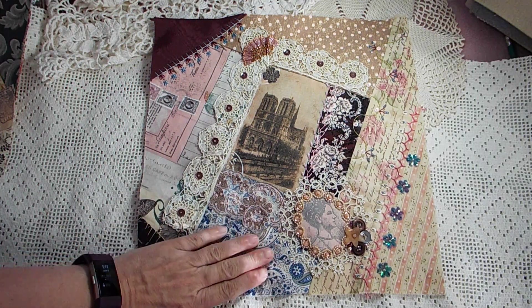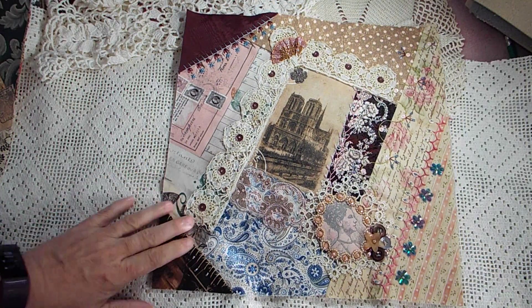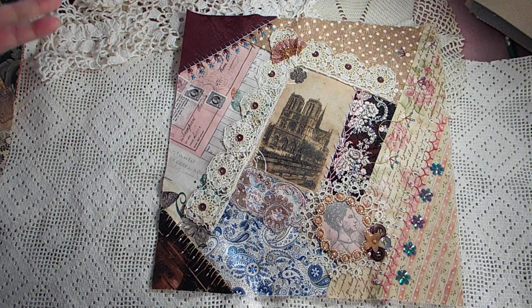Sorry, there's a little bit of sun here on this, but it's hard for me to get away from it. Funny how that works — the sun just is where it is.